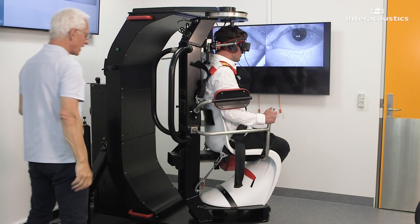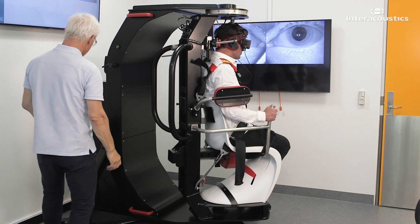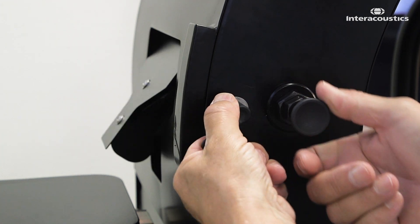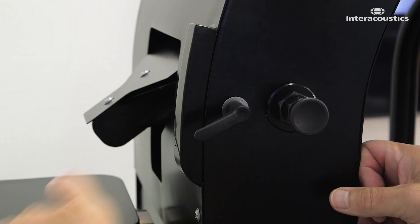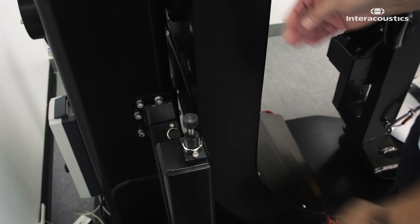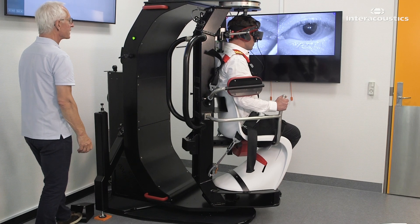This is how you perform a potentiated Epley maneuver in the TRV chair. First, lock the augmented stop arm at the back of the chair in a 45-degree downward position. This arm will collide with a lower shock absorber to stop the chair in the correct position.